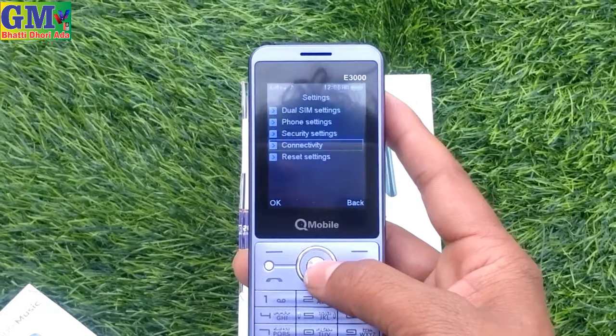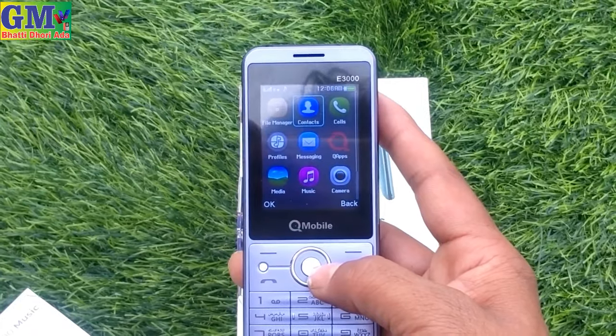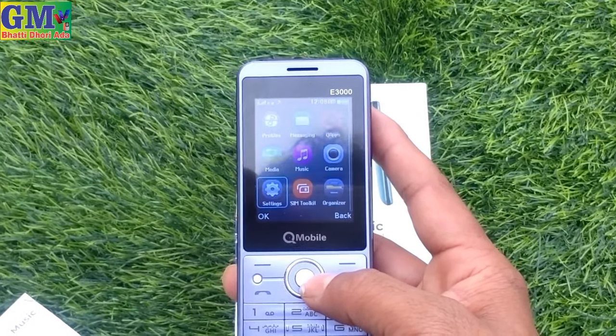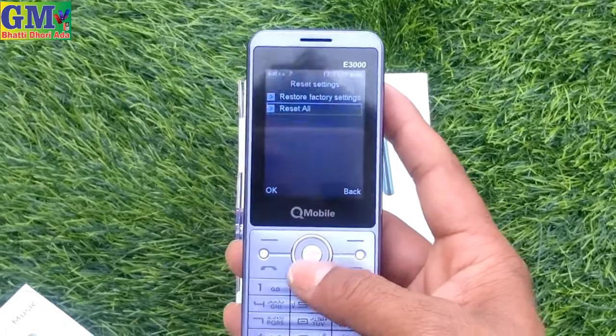Phone setting includes dual SIM and phone settings. Time, date, and language — English and Urdu. You can change the display. You can get a screen saver, LCD light. Shortcut and deactivate options are also available.